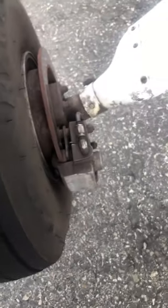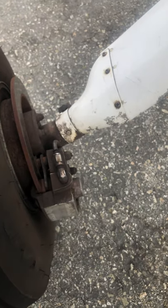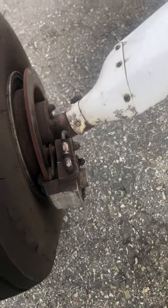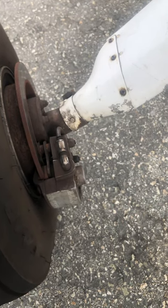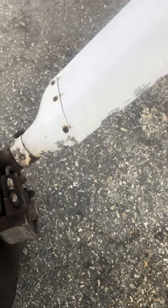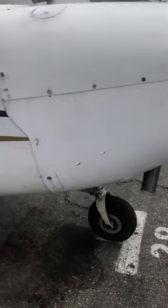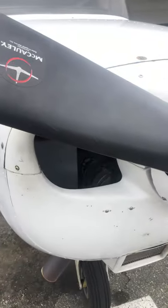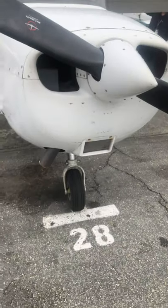This is the brake line where hydraulic fluid comes in; this is the drain where we put hydraulic fluid into the system. The type is 5606 hydraulic fluid — it's a pinkish color. Make sure it's not leaking anywhere. Back over here at the front of the airplane.